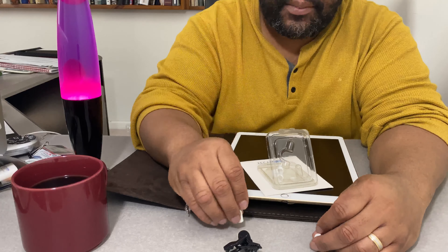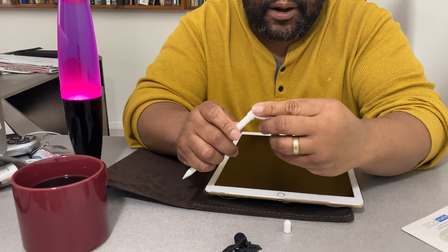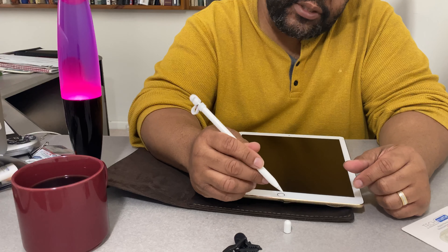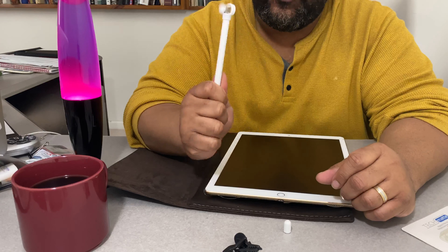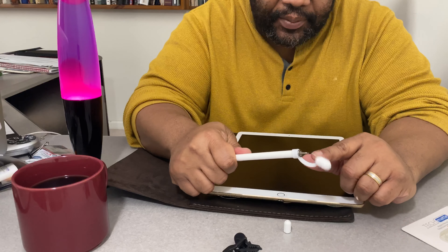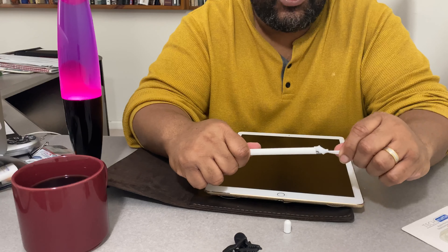One thing I don't like about these companies is they give you not just the cap — this is replacement number one, this is replacement number two — and they also give you this silicone tether. The idea is you cap it with silicone, put it on top, use it like this with extra weight, and when you need to charge it you pop it off. I don't like people treating me like a child, like I need this little dongle so I won't lose my stuff.